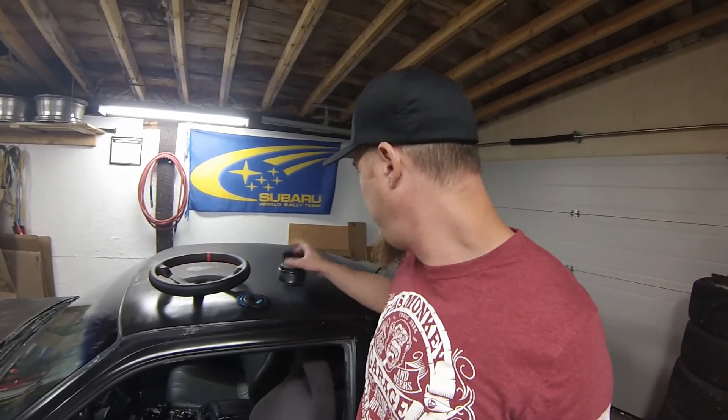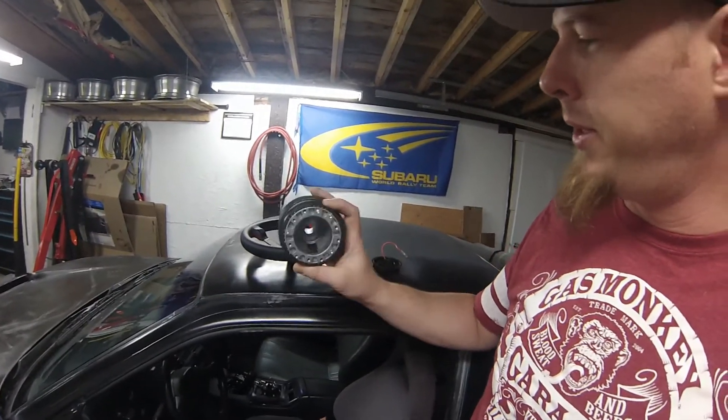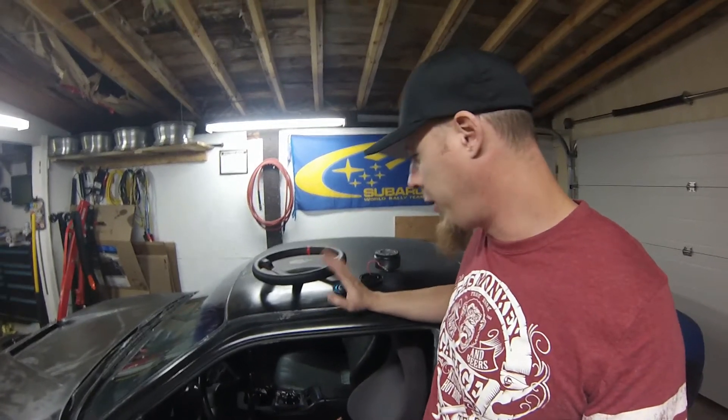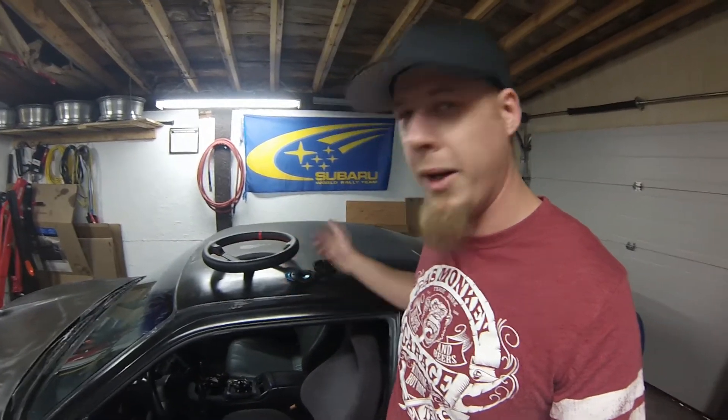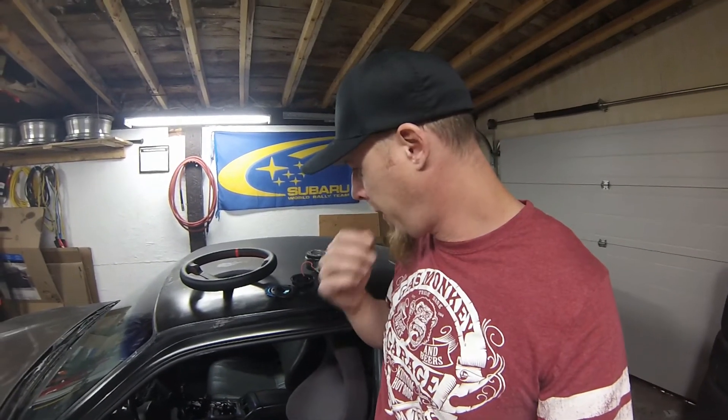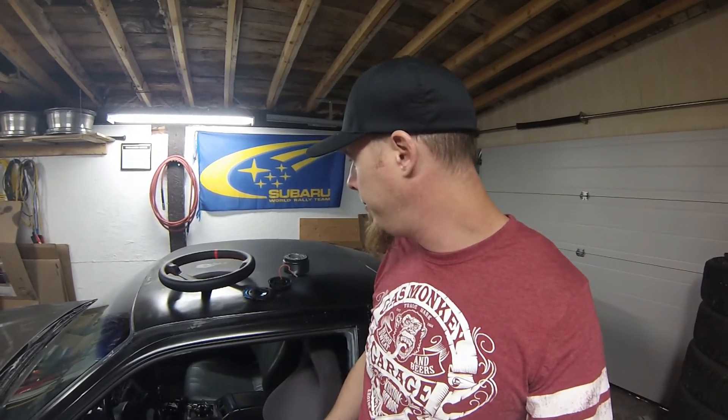This should be pretty standard to install. I'm going to show you how to properly remove a steering wheel. I'm hoping my kit works — it's pretty universal with enough adapters for lots of different wheel types. You can see the cheapness of this hub adapter; it's not something I really should be using, but for now it'll get the wheel mounted. I can always upgrade to a shallow quick release or something better quality later.